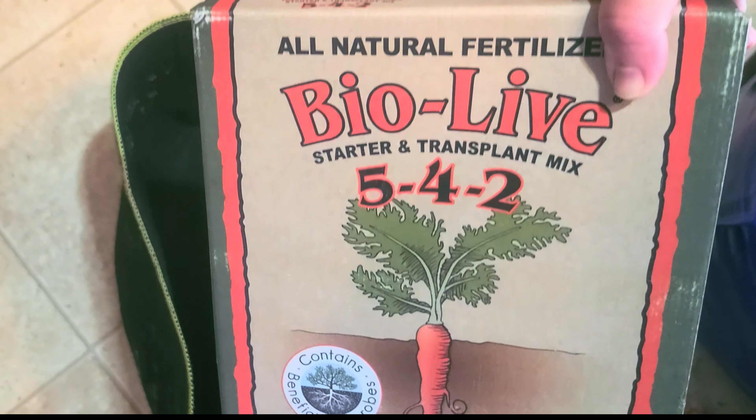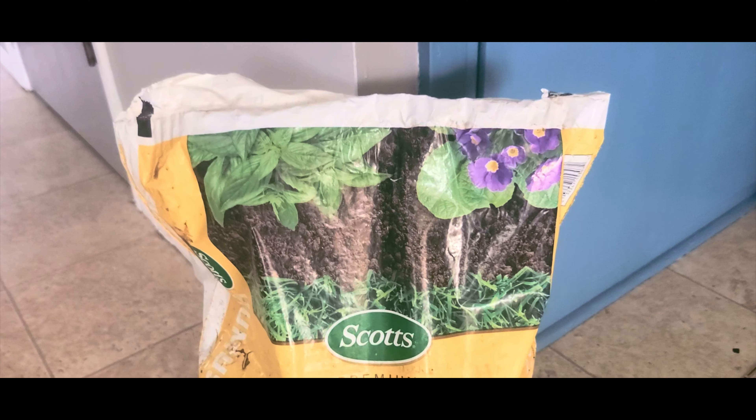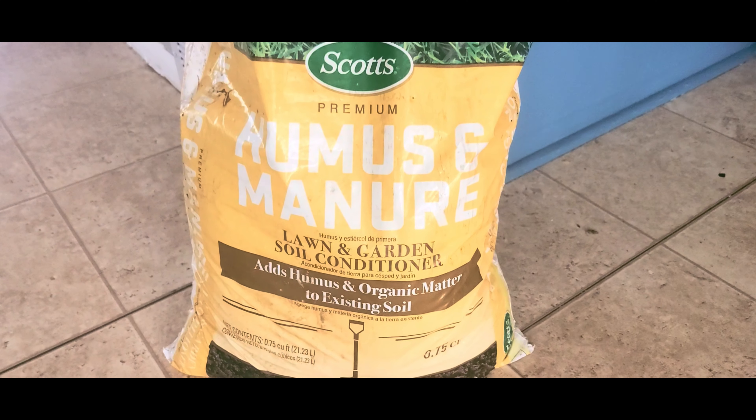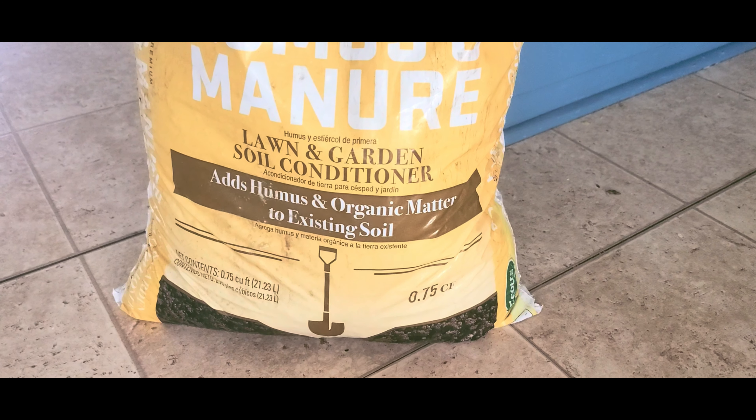Welcome back. Today we are going to be planting some hard red winter wheat. We're going to be using the BioLive Starter and Transplant Mix, a nice gentle fertilizer. And I'm going to be mixing in some of this humus and manure in my normal garden soil as I just amend it really quick.